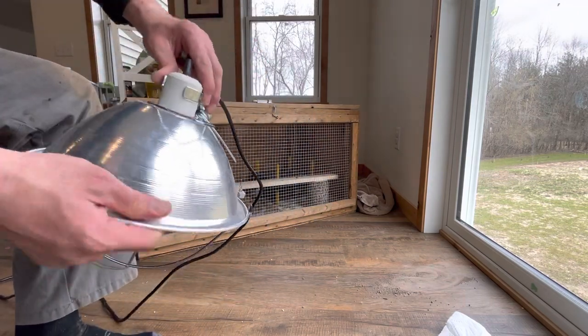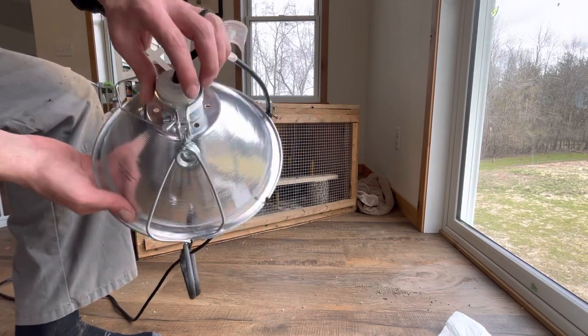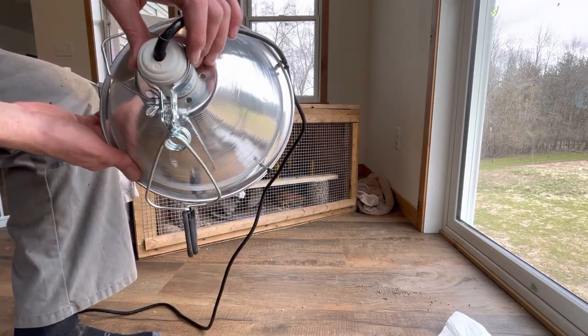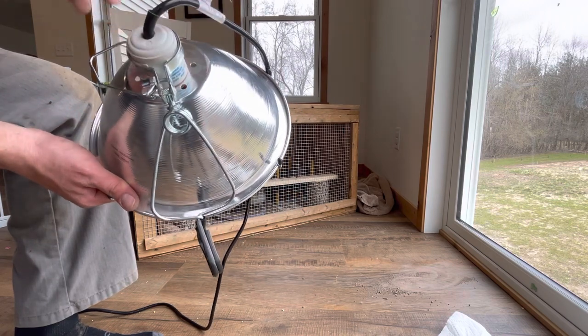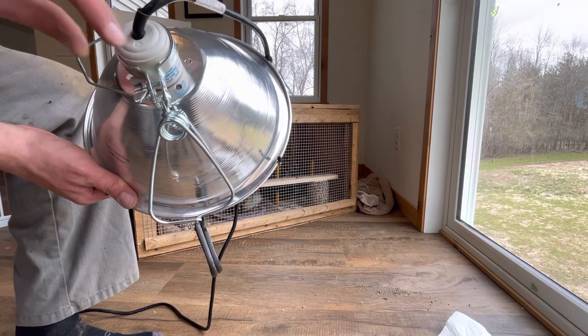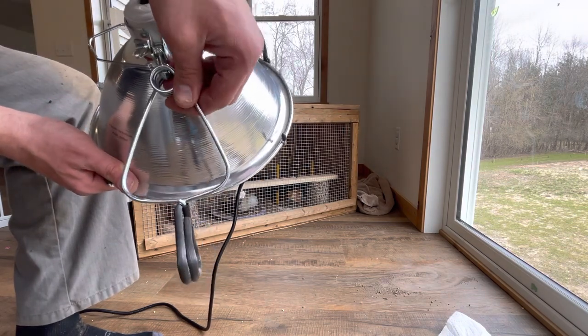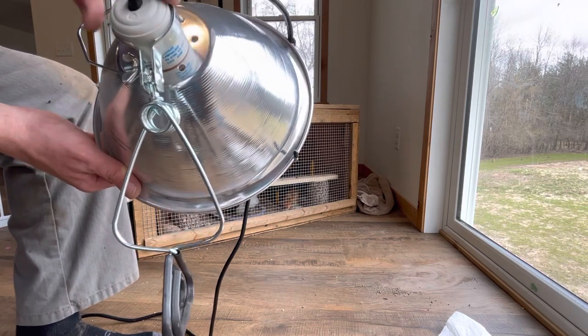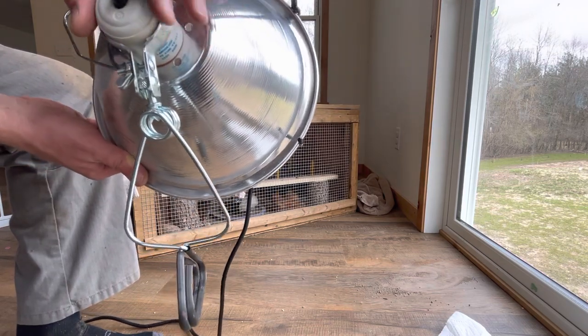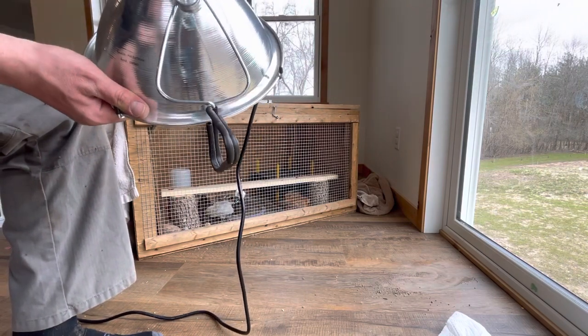You've got a good solid clamp on the lamp again. The metal pinches together — what this wing nut and bolt are doing is pushing these two bars together, so it's pinching your metal hinge in place as well as clamping down on the ceramic for the light. You can just clip it back open and put it right on.